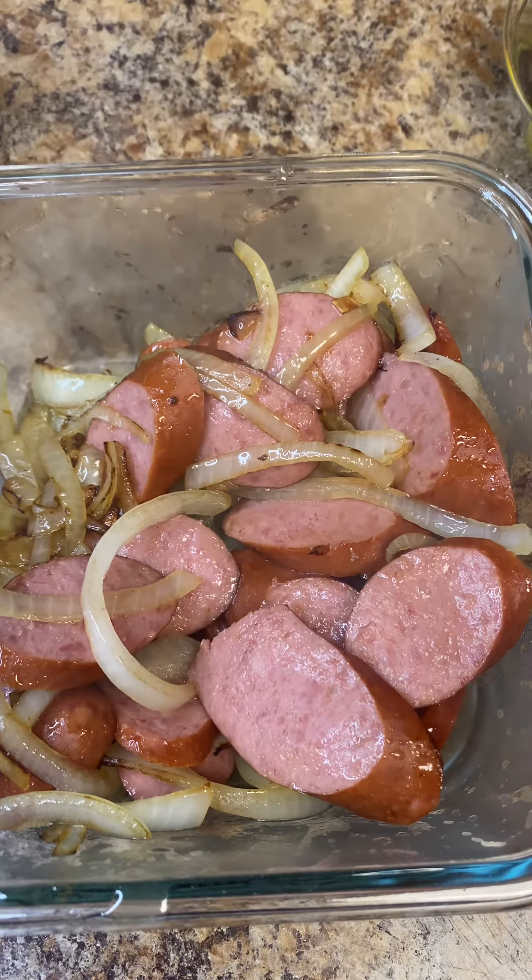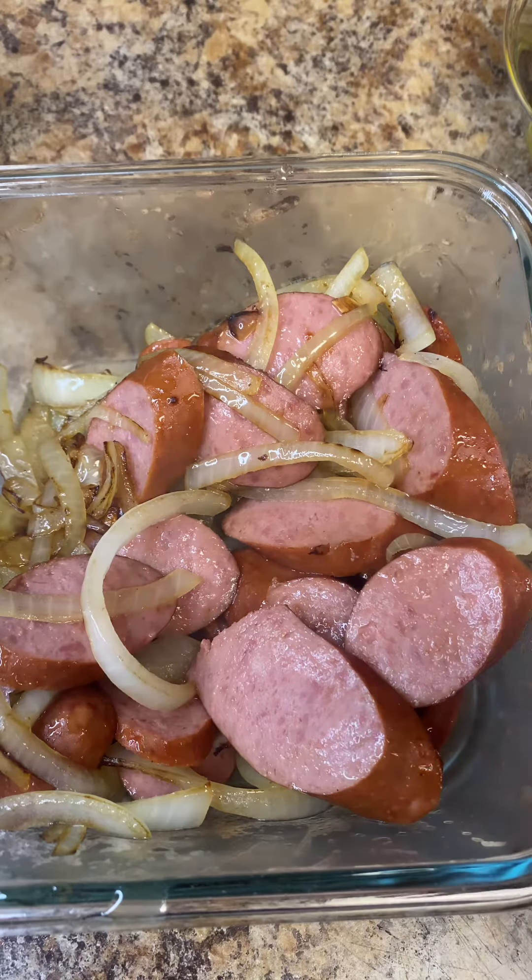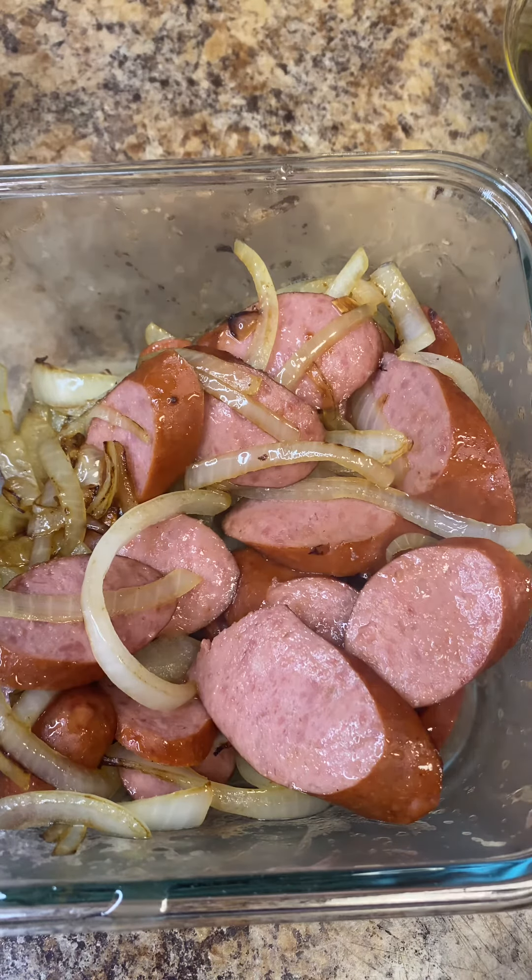All right quickly y'all, I want to show y'all — I had to come back and make another spicy bowl. The one I had yesterday was delicious, but every time I make something, especially if I make it for the first time, I pretty much go off a recipe here and there, but then I'll go back and modify.